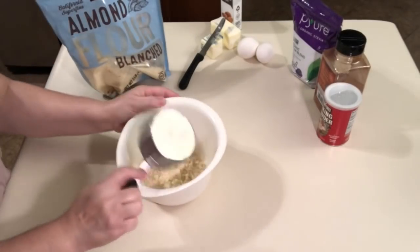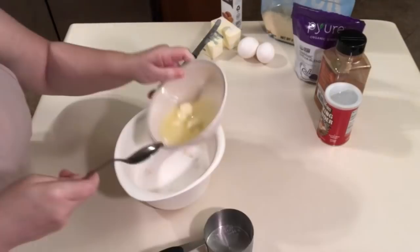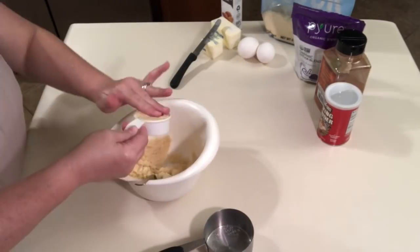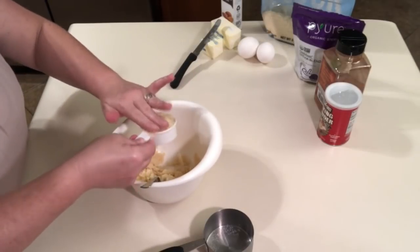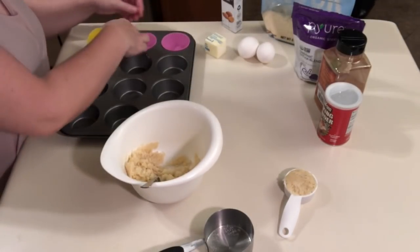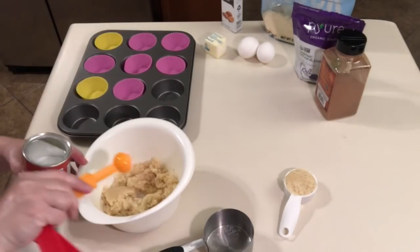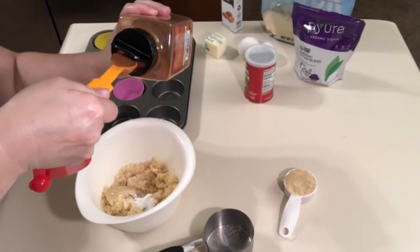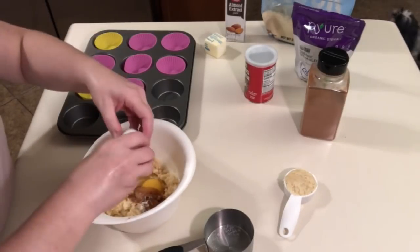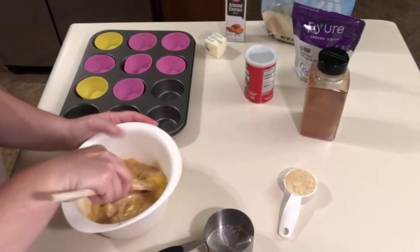Next up, we're going to be making keto cinnamon crumb cake muffins. I put in a bowl one cup of almond flour, a half cup of erythritol, and one-fourth cup of butter, then mixed that up. I set aside a fourth cup of that mixture — that's going to be the crumb for the top of the muffin. Then I took the other half cup of butter the recipe calls for and melted it in the microwave. I also got myself some silicone cupcake molds, so no more sticking.